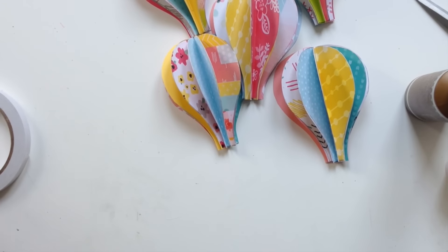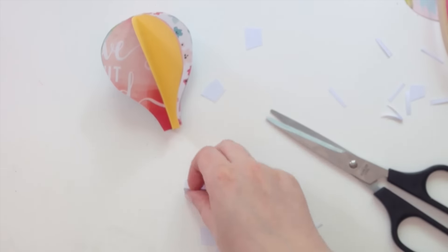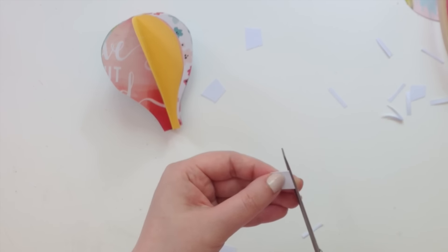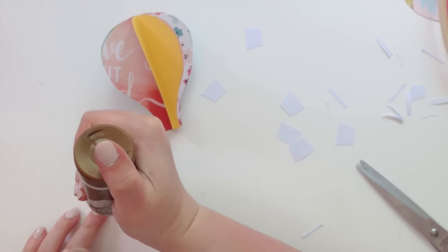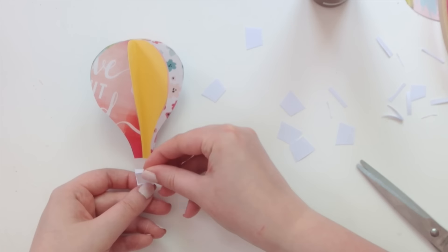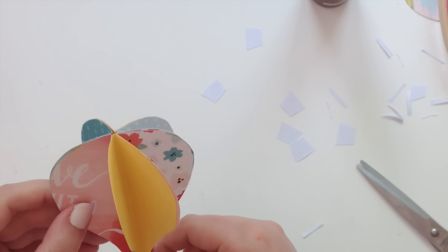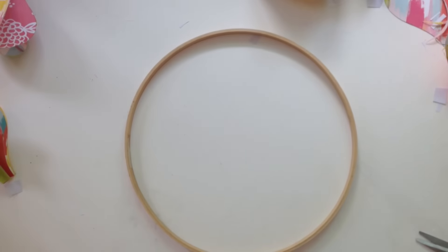Invisible thread, fair warning, is a right pain to use because you're always losing it — it's kind of invisible! Plain cotton thread or embroidery thread will work just as well. I wanted invisible thread so it looks like the balloons are floating. To make the little basket pieces, I just cut some vague basket shapes out of white cardstock and stuck them together in between the pieces of thread — super easy.